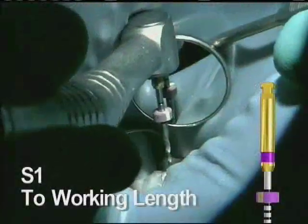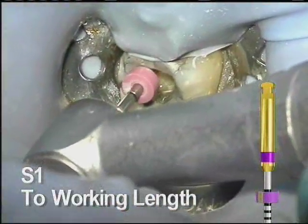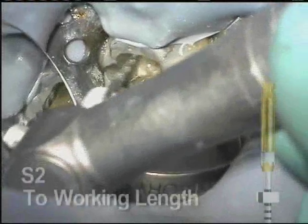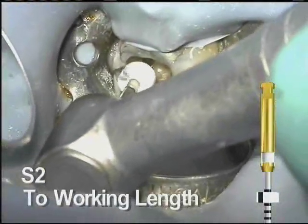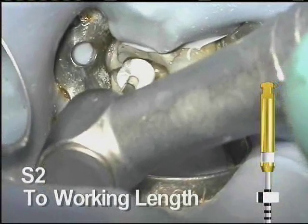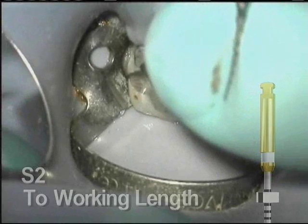S1 is reintroduced and is easily taken to length. Once it reaches working length, remove it. The S2 easily follows to length and the canal has a nice tapered shape throughout. Always remove, clean, and inspect every rotary instrument frequently throughout the procedure.